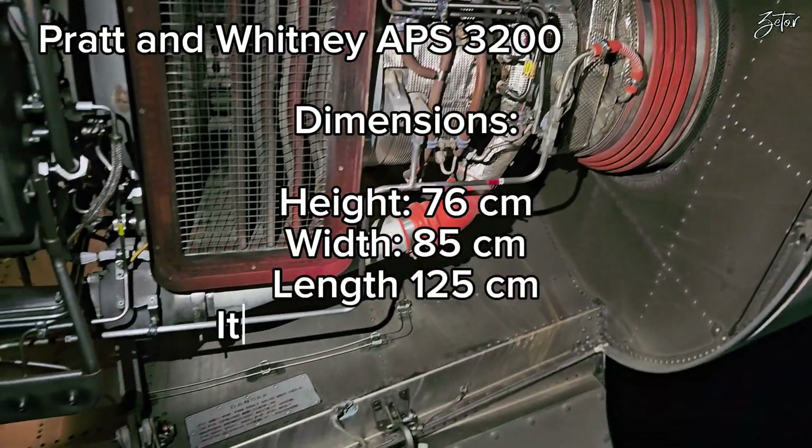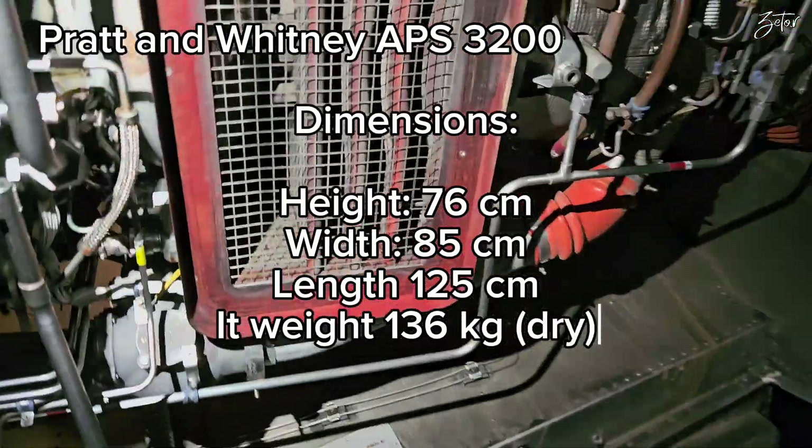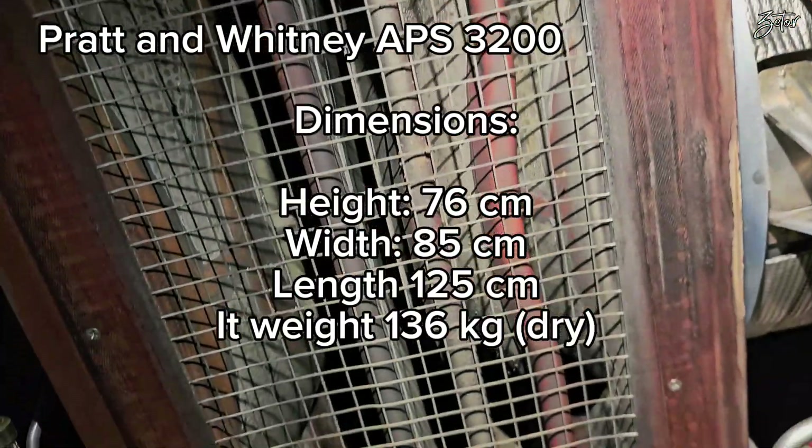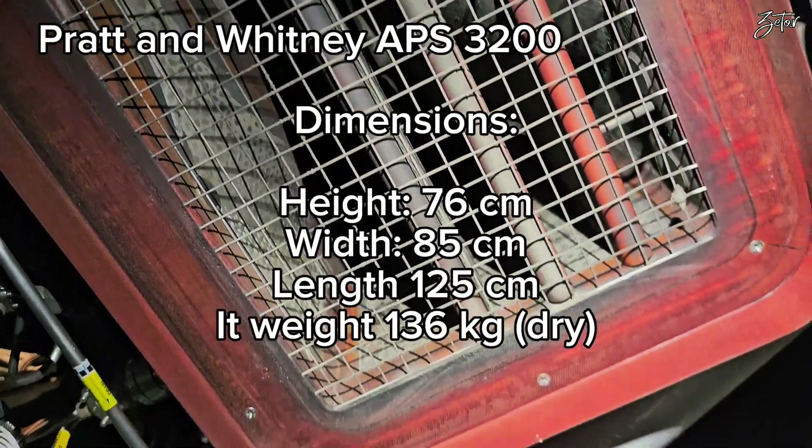Its height is 76 centimeters. It is 85 centimeters wide and 125 centimeters long, and it weighs around 140 kilograms.